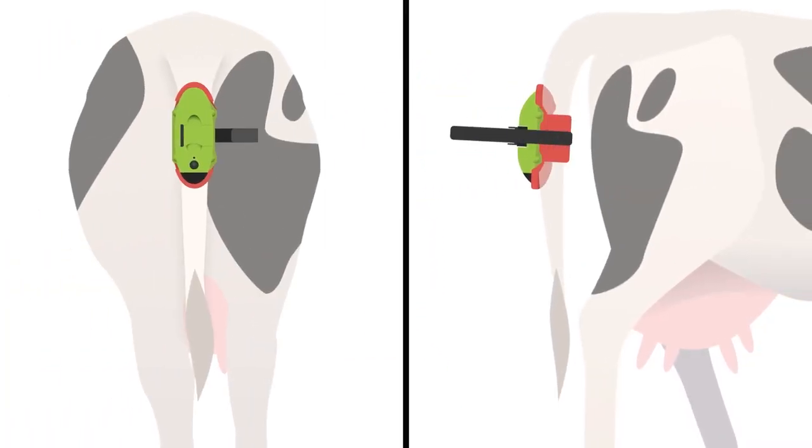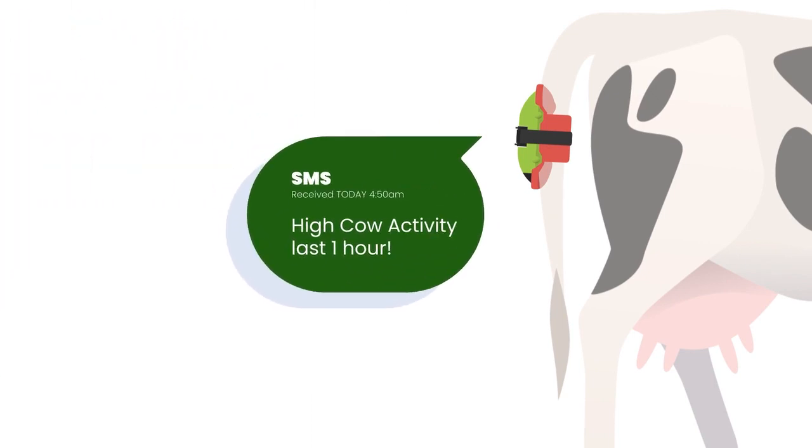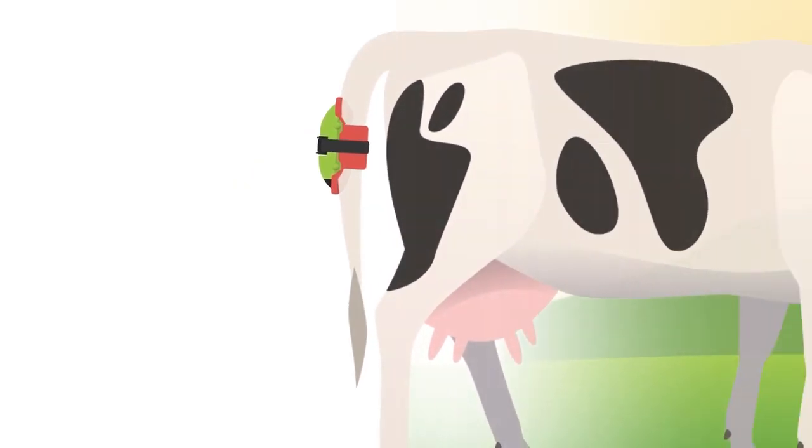The MUCOL calving sensor is a small device for your cow, which will send you an SMS one to two hours before calving starts, so you can be there when your cow needs you.